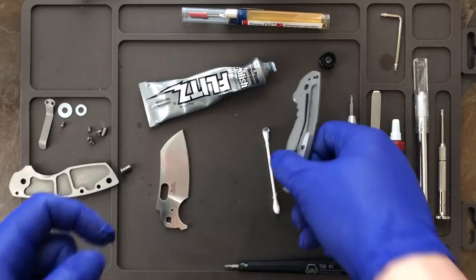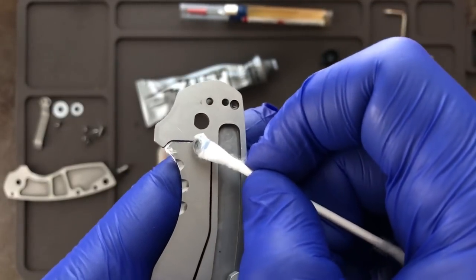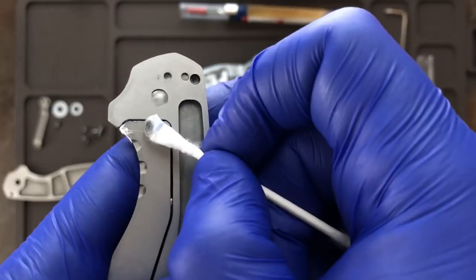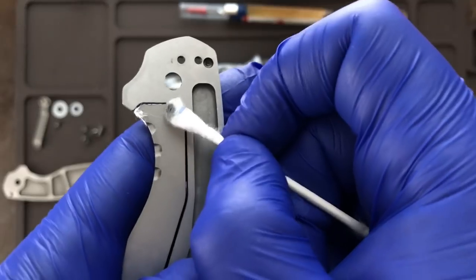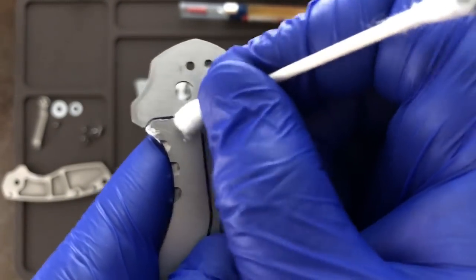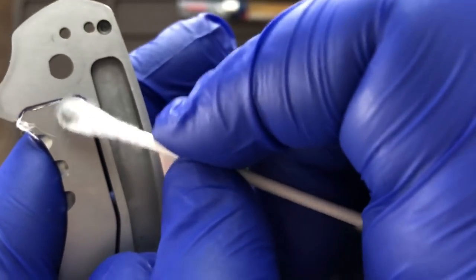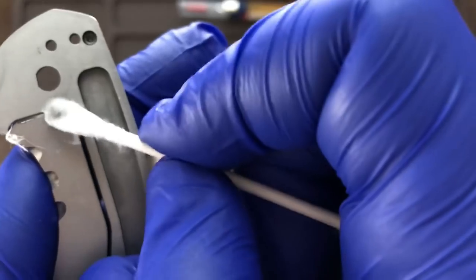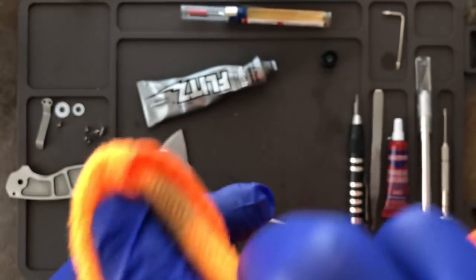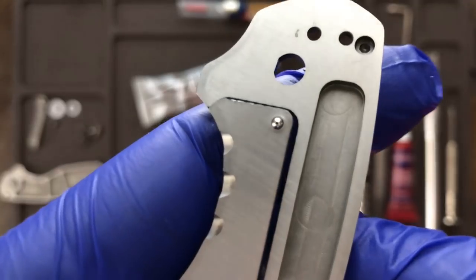Now it's time for the detent ball. Same thing — you're just going to lightly buff it and smooth it out a little bit. You don't want to remove any material from the detent ball because that affects the actual detent of the knife; you just want to smooth it out like it's supposed to be. Nice and smooth and shiny. Then again with the microfiber, buff that clean.